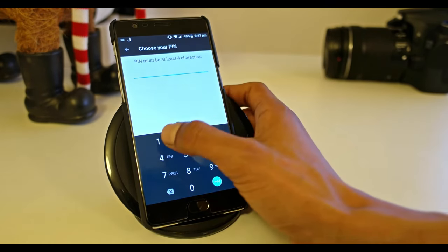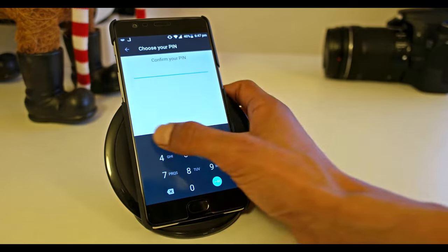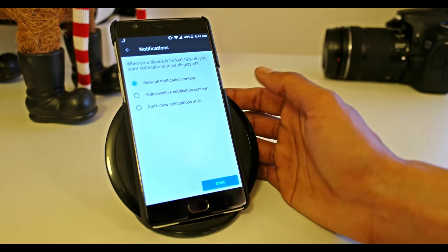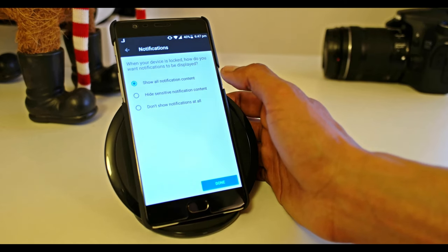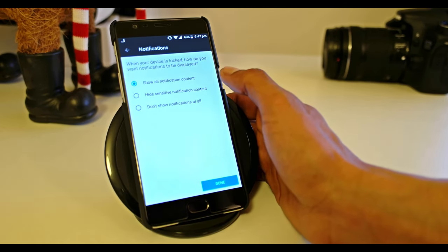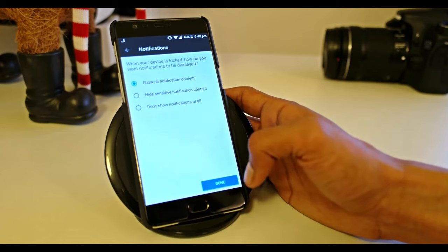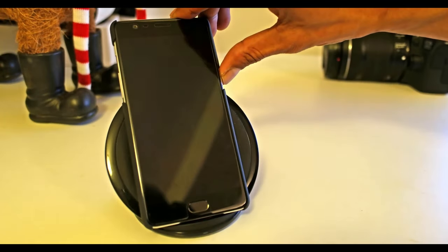Now you select a PIN which must be at least four characters. For this tutorial I'm just going to go for 1-2-3-4. Next, you can select what type of notifications you want — show all notifications, hide sensitive ones, or don't show them at all. After you select, press Done.